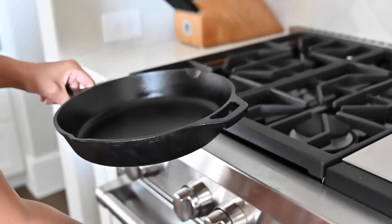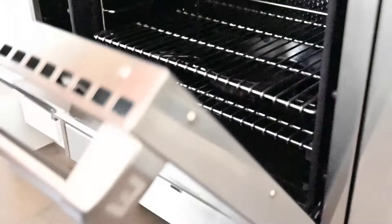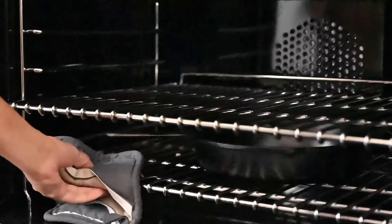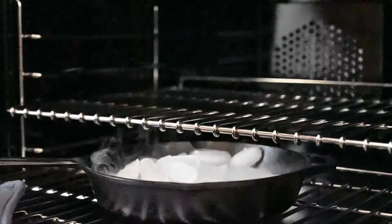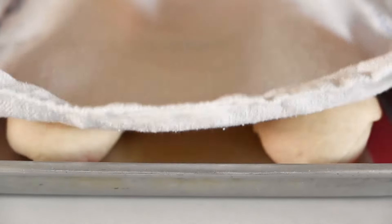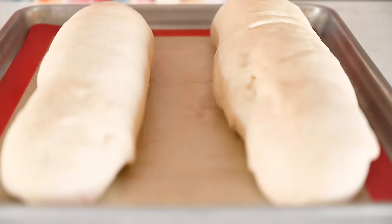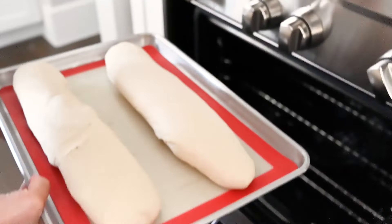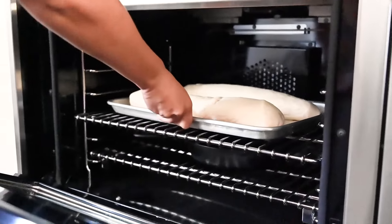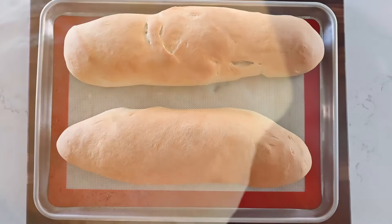Pop a cast iron skillet into the bottom of the oven — this is going to radiate some intense heat. After the oven has been preheated, drop some ice cubes into that skillet to get some steam going in the oven. Go ahead and pop the bread dough into the preheated steamy oven and bake for 20 to 25 minutes.